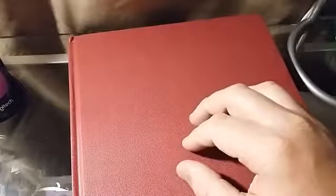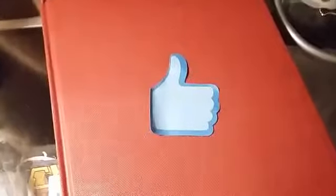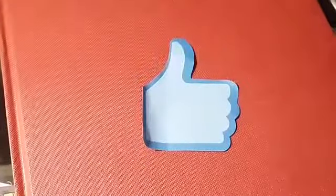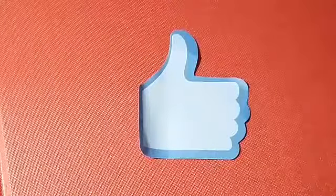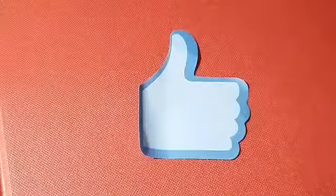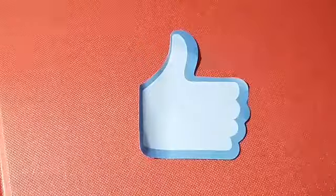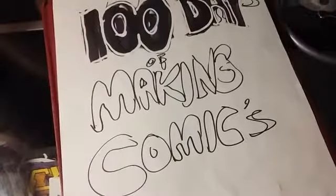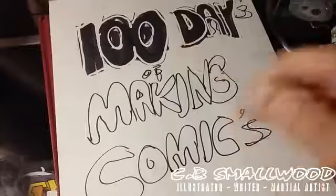Last but not least, but just as important — if you like this video or any of my other videos, please remember to smash that like button, that upvote button. Don't forget to follow and subscribe if you want to keep up to date with all the latest videos. I've got a couple other projects down the pike. But anyway, I just want to send much love your way. This is CB Smallwood and you've been watching a very hyper episode of 100 Days of Making Comics — I'll catch you in the next video.